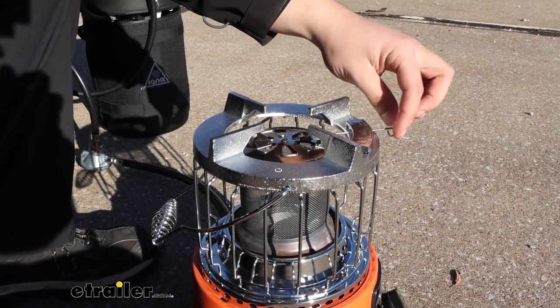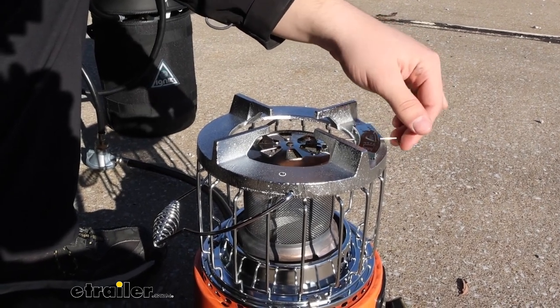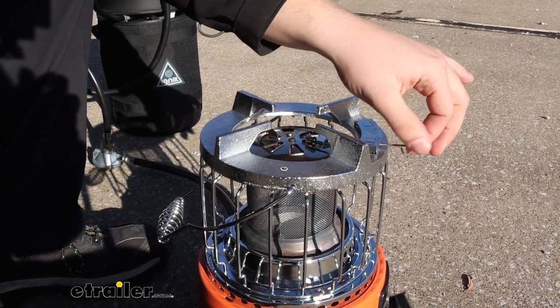We've had this running for a long time now, and the end of the lever where we can switch it from heating to cooking mode isn't hot at all. So if you do have it running for a long time in cook mode and you want to switch it over, you're not going to burn your fingers just to do that.